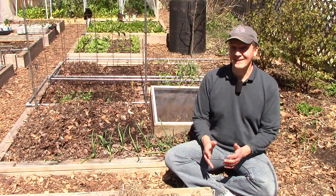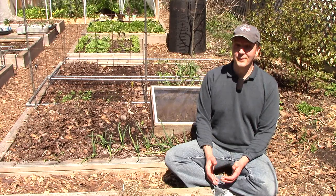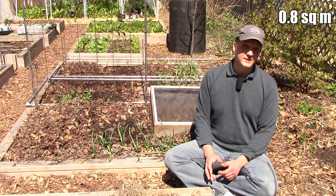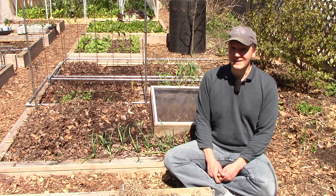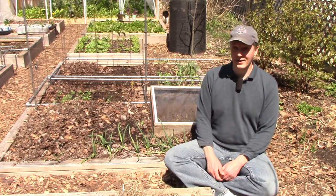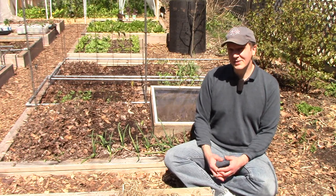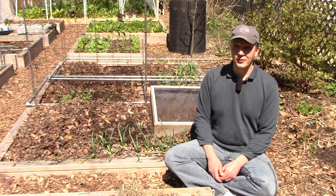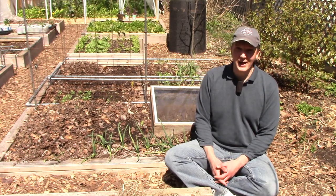Now you may be thinking that this space is too small to grow zucchini. Zucchini needs about 9 square feet to grow successfully, but what I plan to do to make this space work is to grow the plant vertically on a stake. This will keep the leaves up off the ground and hopefully not shade out the garlic. It will also increase air circulation around the leaves and maybe reduce powdery mildew. If you've grown zucchini vertically before and you have any tips, please let me know in a comment.